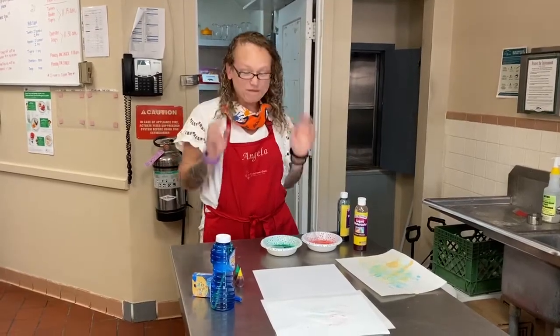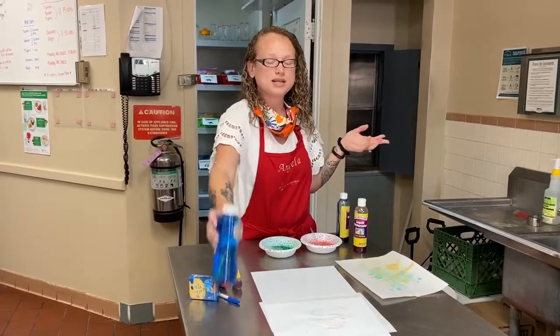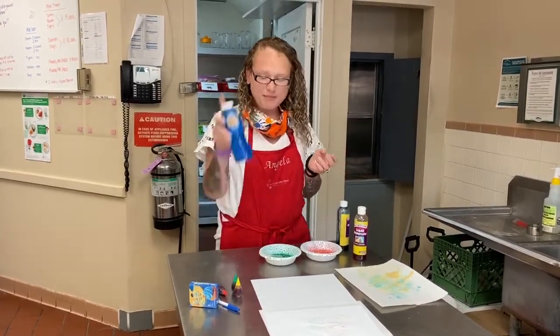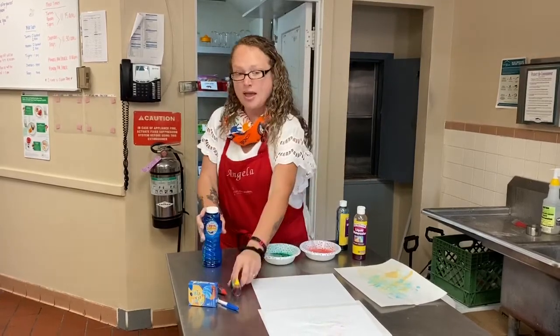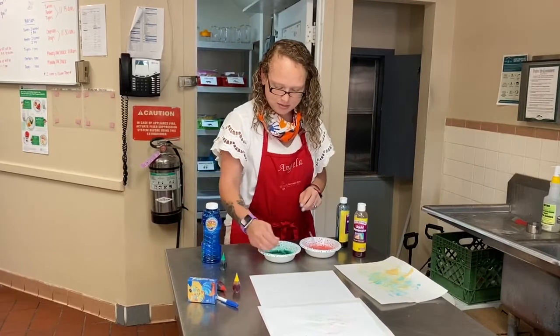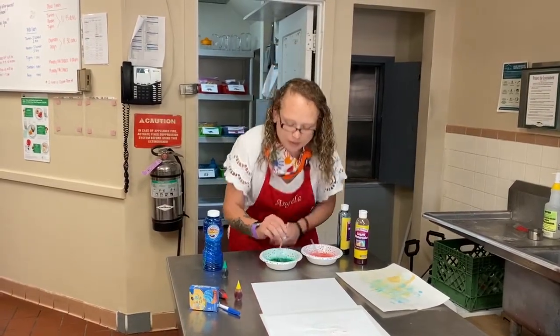Hi guys, so we're going to do a fun activity and it's including your favorite thing — who doesn't love bubbles? What I did is I took some pre-made bubbles and food coloring and put it in a bowl, and then you just mix it up. Make sure you have your mommies and daddies to help you, and then you blow.